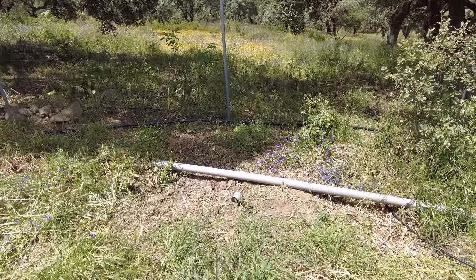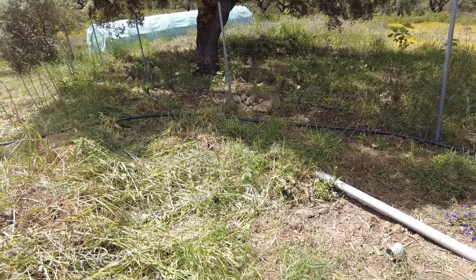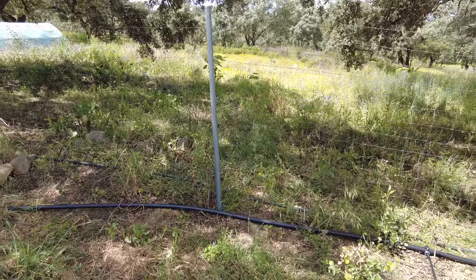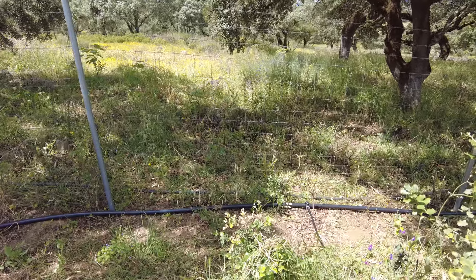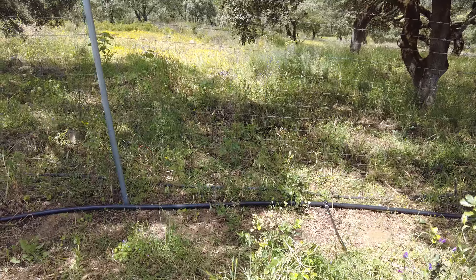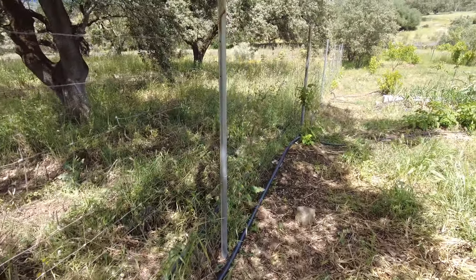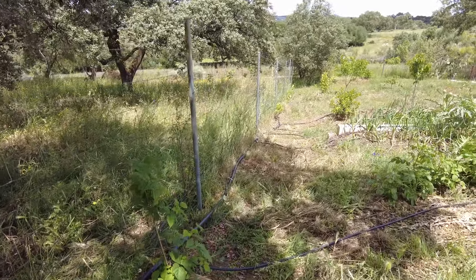This bigger tube here is the gray water system from the house. Then it was a big process for me to find out where I want this pipe — this main supply line. In the end it runs along the fence, because we have several plants along the fence line, mainly some berries and also some vines.